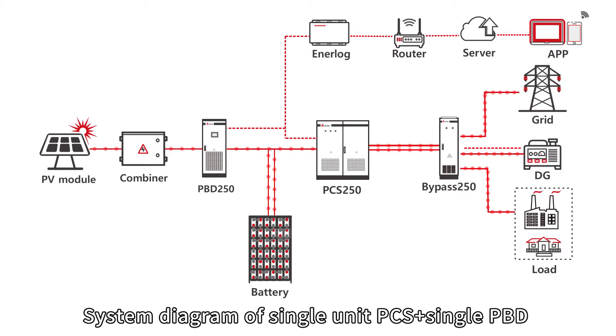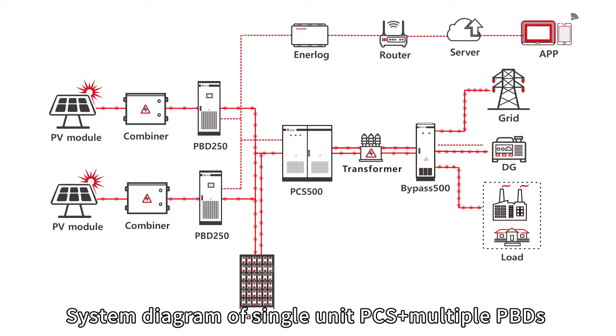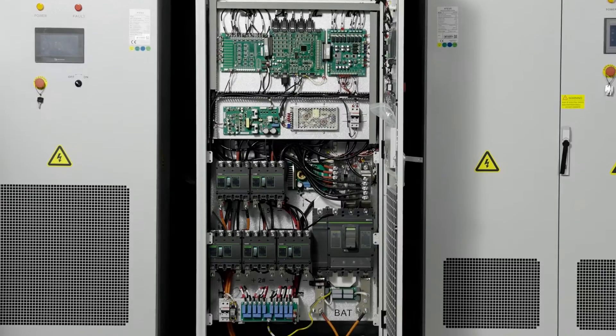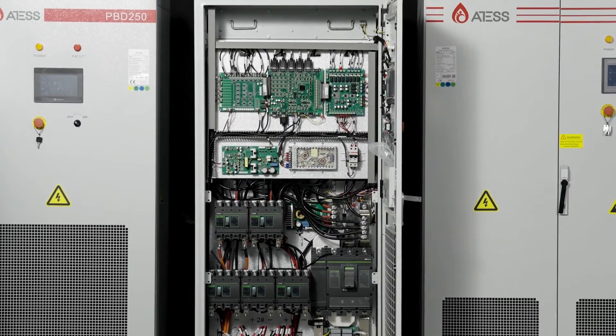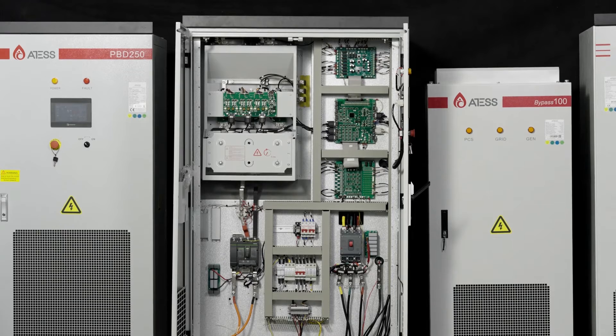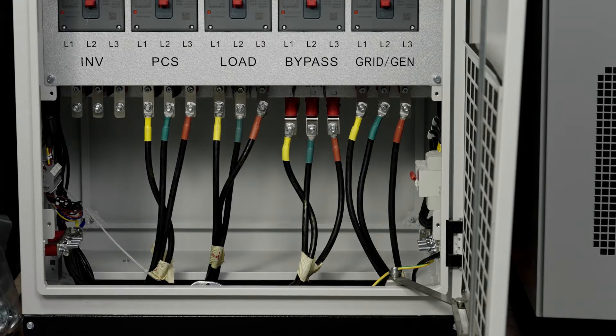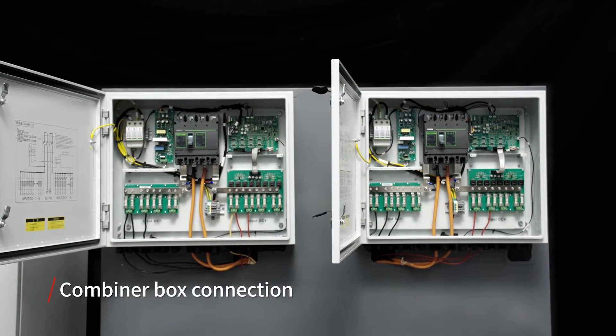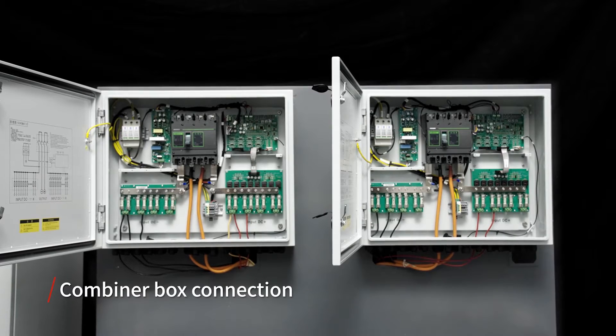Before we start wiring, let's first review the system diagram. Please thoroughly read the user manual before installation. Enter the cables of the system from the bottom of the machine and place them in the corresponding wiring position. To ensure safety, turn off all the breakers and measure to ensure all systems have zero potential.